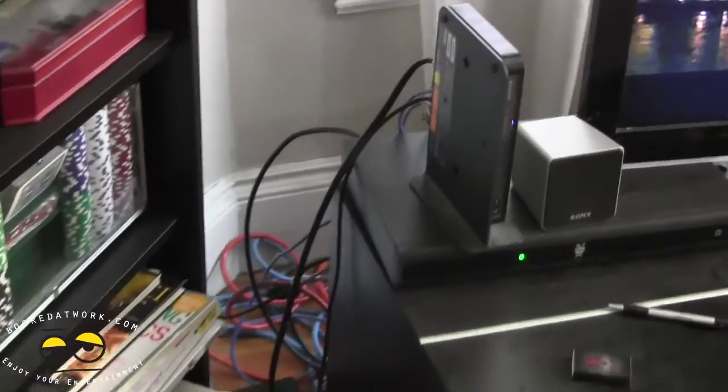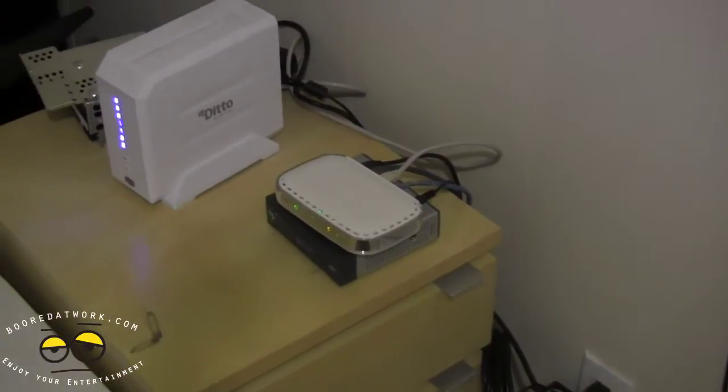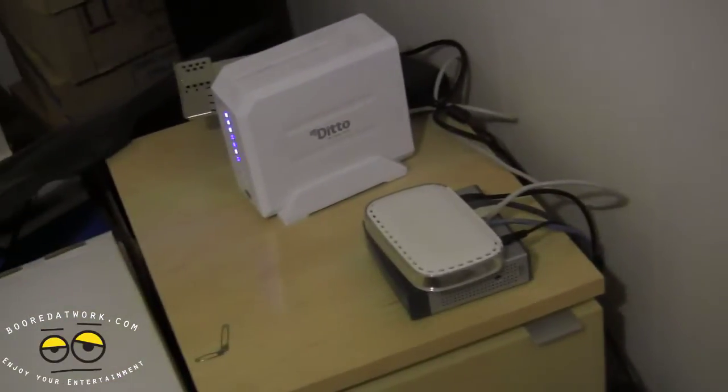I'll switch over here and show you where the wires lead. It goes all the way up — this is not very conducive or sensible — and I have to set up a wired bridge all the way up there. You guys can see that's where my bridge is. This is sort of annoying with all the wire work, and most people won't be doing this in their homes.